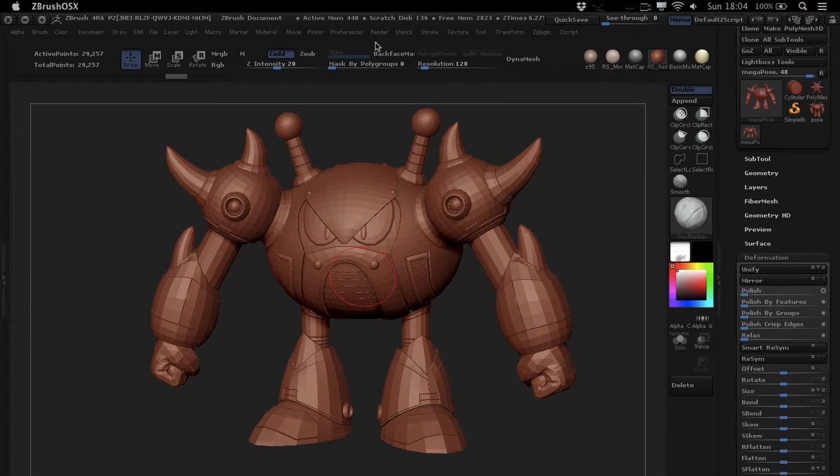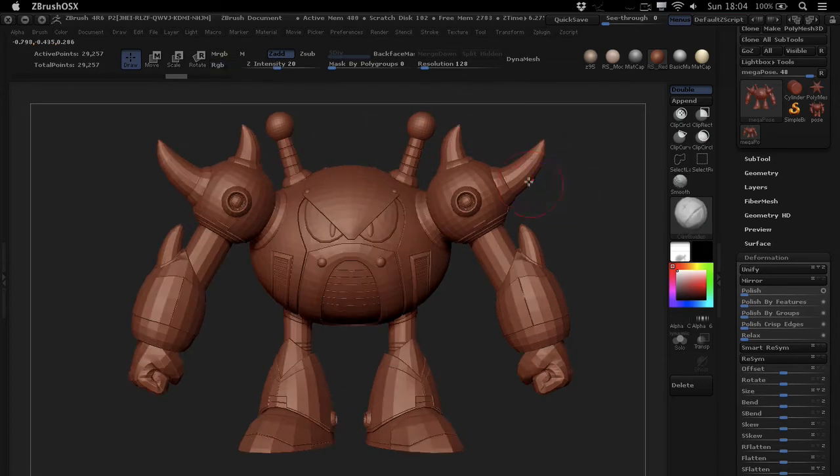Hey, what is up! Mortenier from FlipNormals.com here, and in this tutorial we're going to talk about a really smart feature of ZBrush — it's got smart in the name. It's the Smart ReSym feature, and it's amazing.